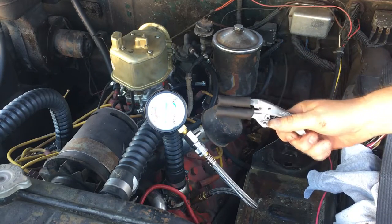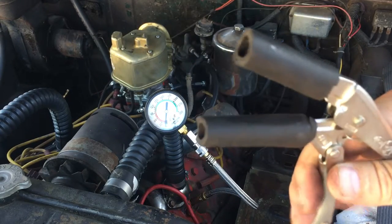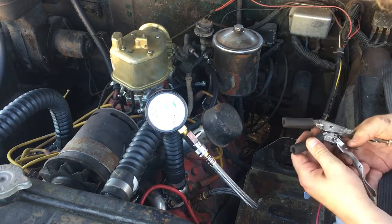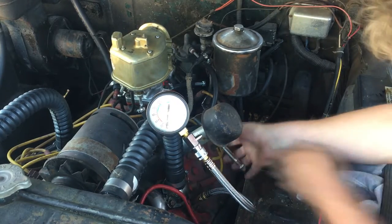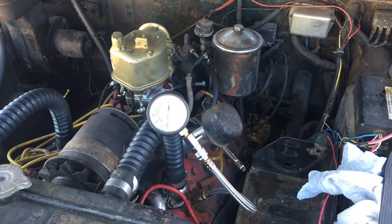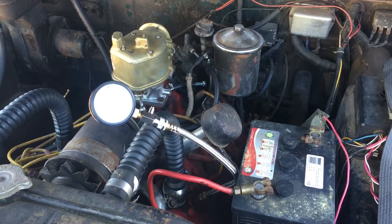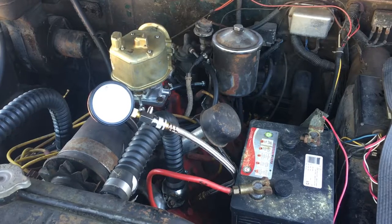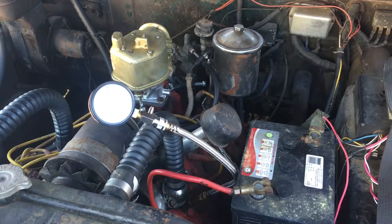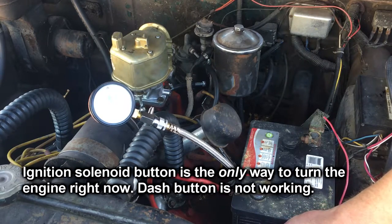Got the compression gauge here. Good old Eric the Car Guy showed us all how to make a hose clamp here to stop gas from going in. I made sure it was in neutral and also made sure the ignition was not on. I have a button here on the ignition solenoid which will spin it, which is pretty handy for this kind of thing.